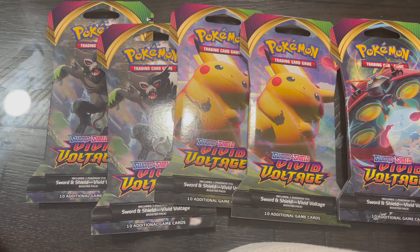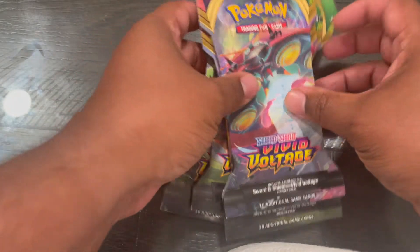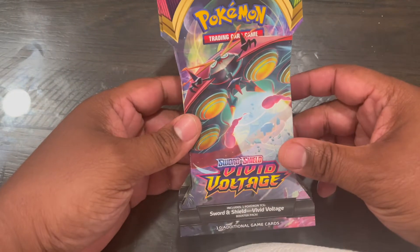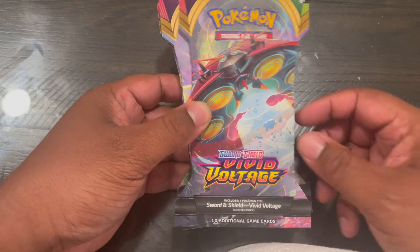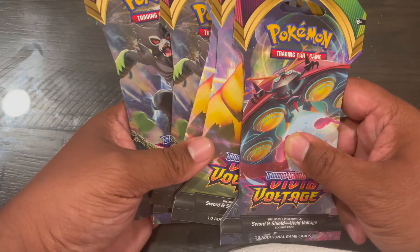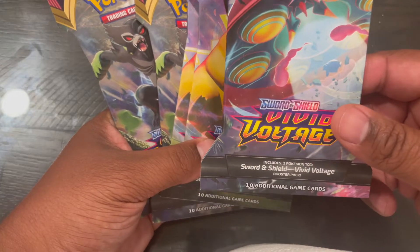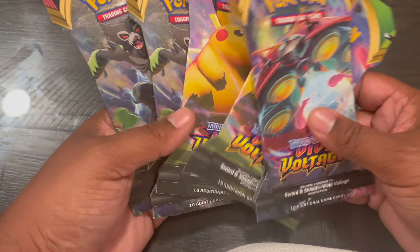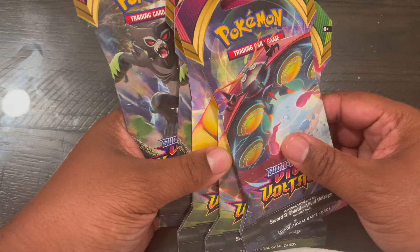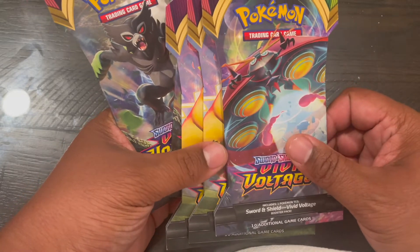Hey guys, Mr. Coach DJ here with another Pokemon card booster pack opening. This is my first Vivid Voltage booster pack opening — first time I've ever had Vivid Voltage. I don't have any Vivid Voltage cards. I ordered these online through GameStop. I got a 5-pack and they just came in, so I'm going to open them up.